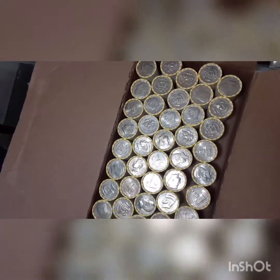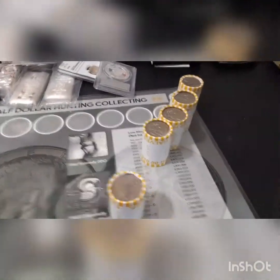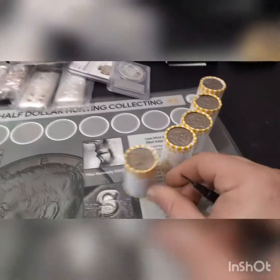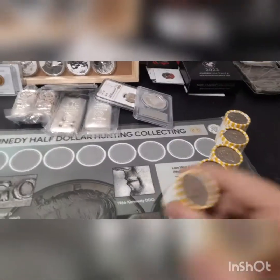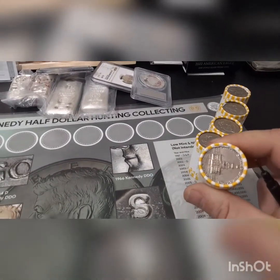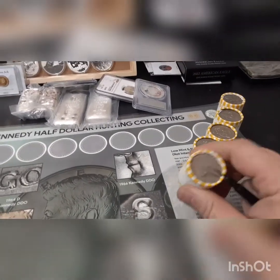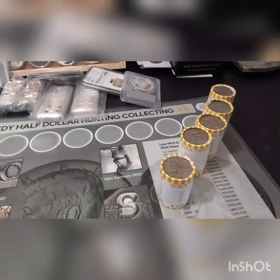All right, we're going to go ahead and flip these over and I'll bring you back if there's anything on the other side. If not, then we'll just go ahead and jump into box one. Don't know which box we're going to do first, but we'll just jump into one. So there's nothing on the other sides. We're going to jump into rolls one through five and hopefully find something. I'll be back if and when we find a silver, proof, foreign, anything in these rolls.